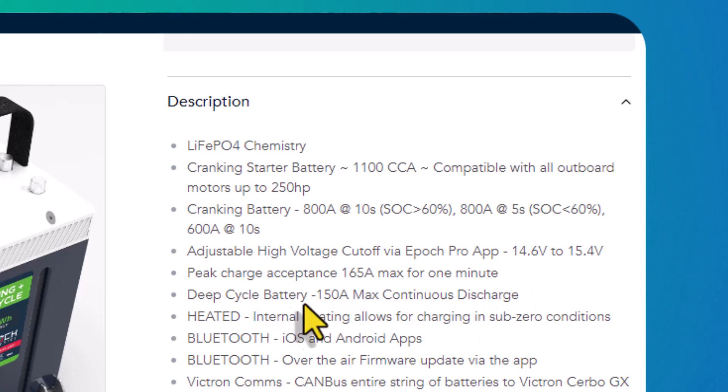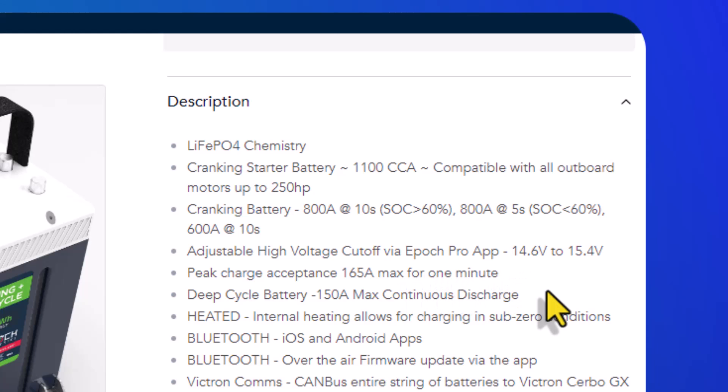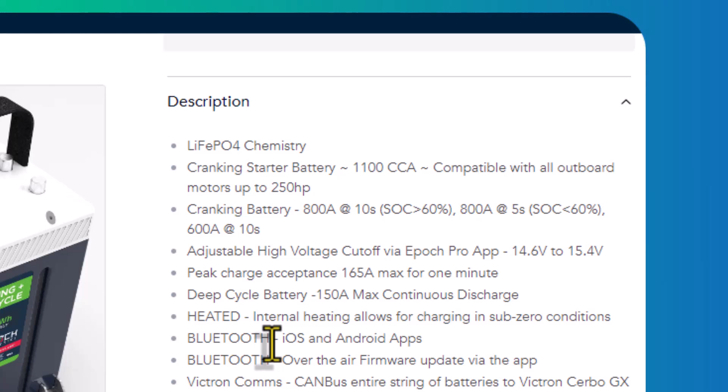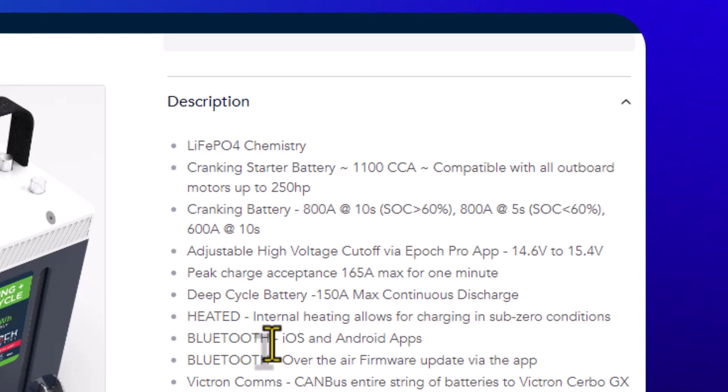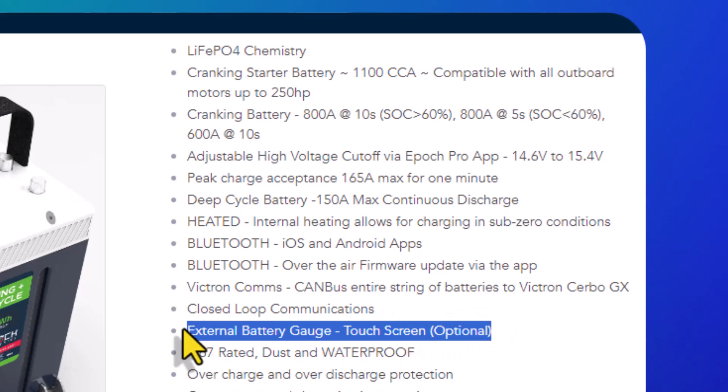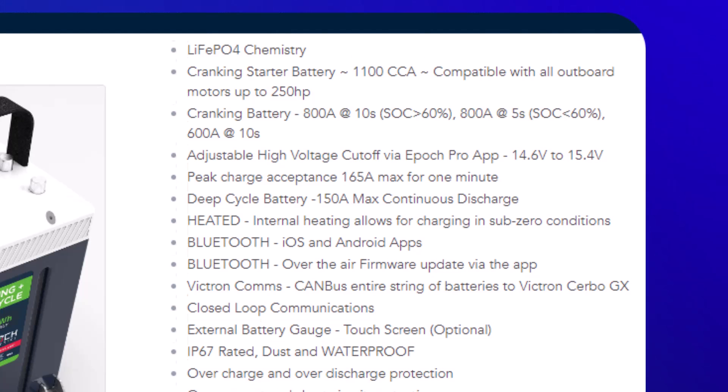The deep cycle rating is 150 amps max continuous discharge — and this is why we love lithium batteries, they provide constant power. The Bluetooth app is available on iOS and Android to monitor all the vitals. You have Victron comms and CAN bus to interface with a wide range of other devices. There's also an optional external touchscreen gauge, though the built-in state of charge meter on the battery itself may be all you need.